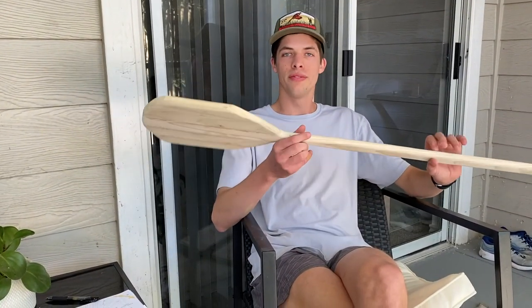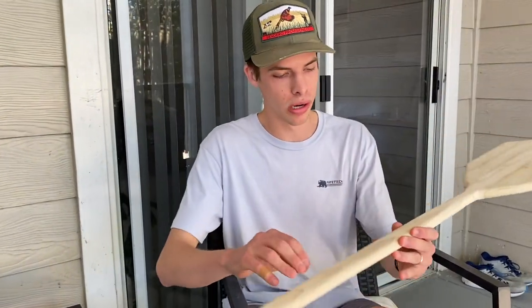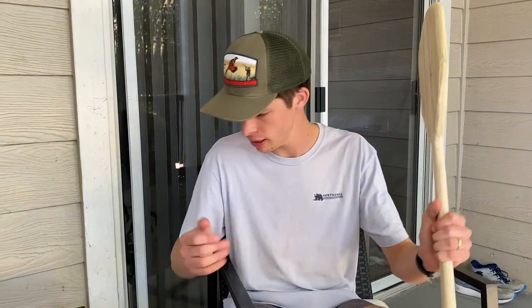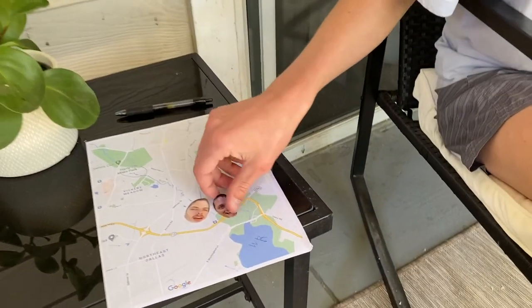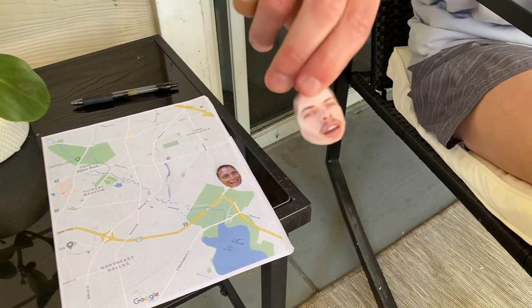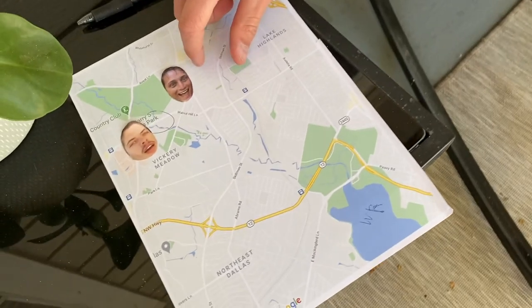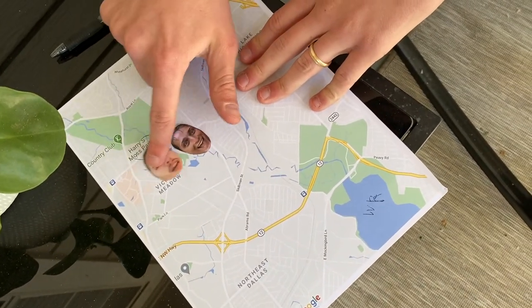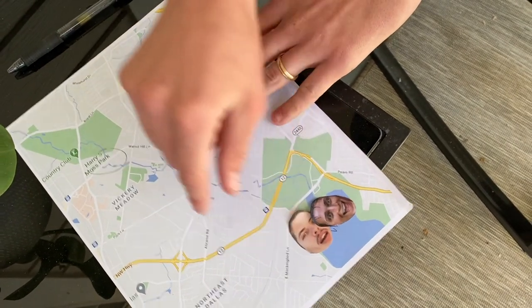We've got the paddle made. It's not a pretty paddle — just cheap wood. I didn't even oil it. It's already scratched up, but it's going to work. It's a junk paddle, but it'll do its job. I got my buddy Zach to join me. We're going to start right here at Harry S. Moss Park — some soccer fields — and we're just going to follow this blue line all the way down to White Rock Lake.